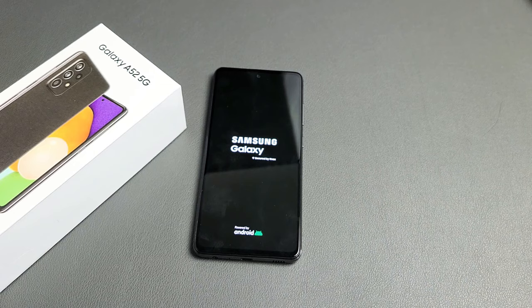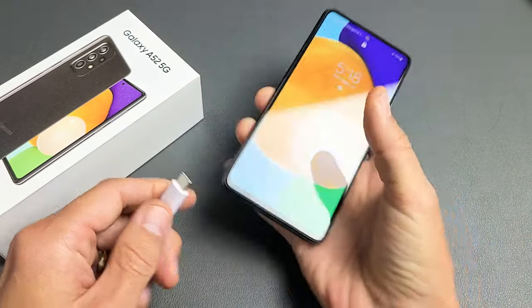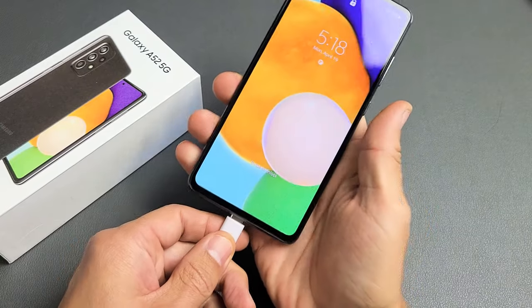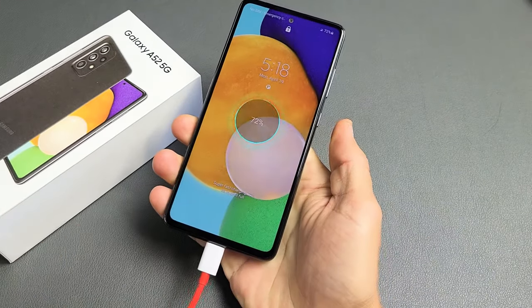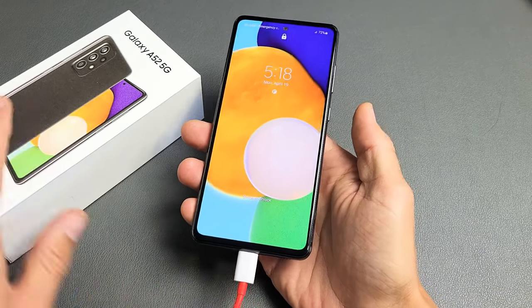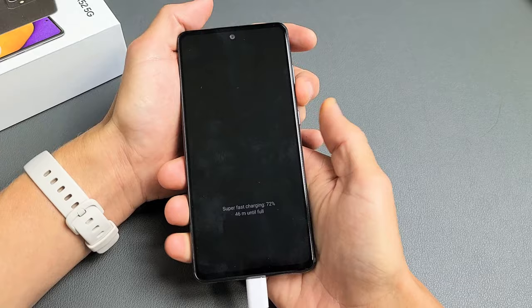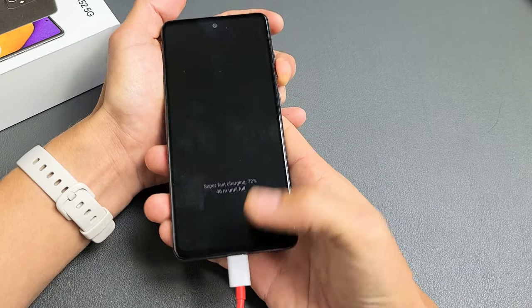If you still have a black screen, we'll go to the next possible step. Plug in your A52 and let it charge. While it is charging, we want to do the same thing — force it to restart. Volume down, power — press and hold both buttons while it is plugged in and charging.